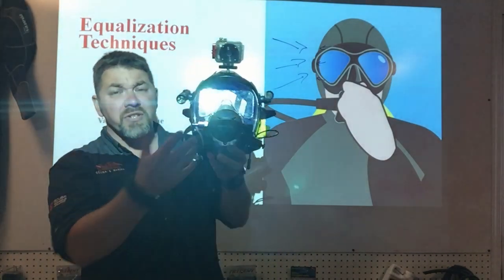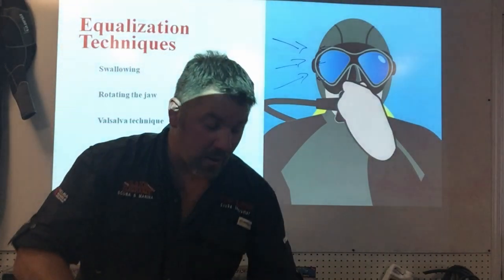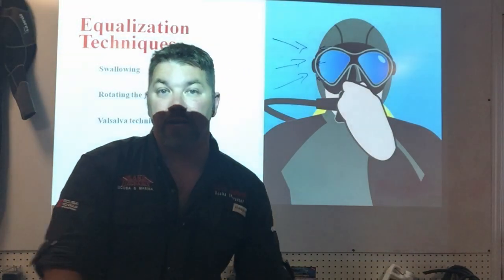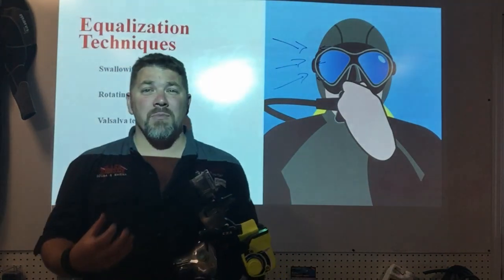When dealing with a full face mask, especially an integrated version like this, it becomes a little difficult because you're unable to actually reach in and grab your nose like you can with a scuba mask. So there are several different things you can do — you can use the swallowing method or the jaw rotation method — but the Valsalva method is not as straightforward.